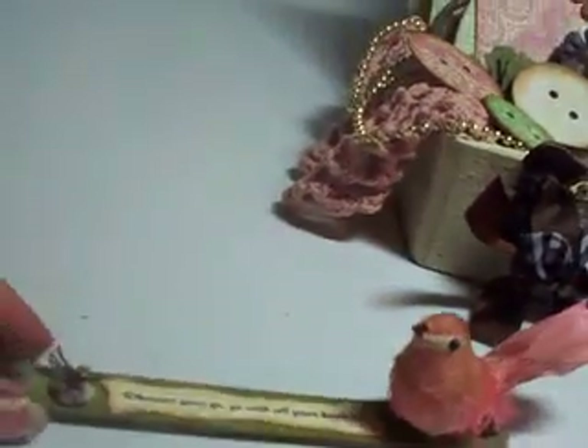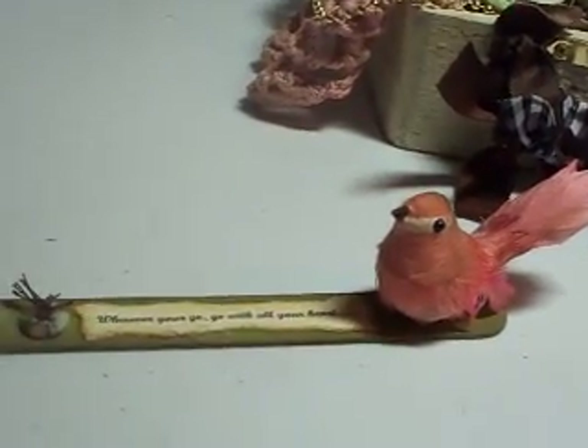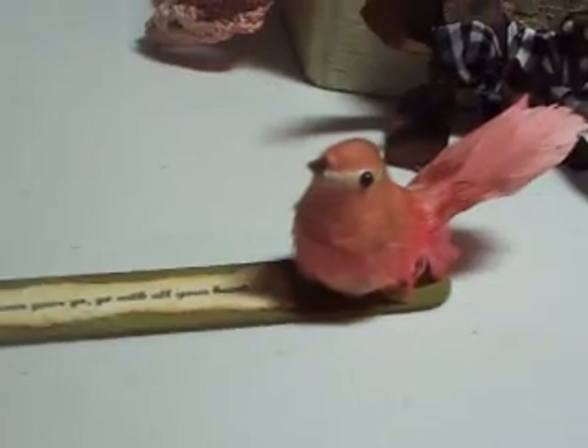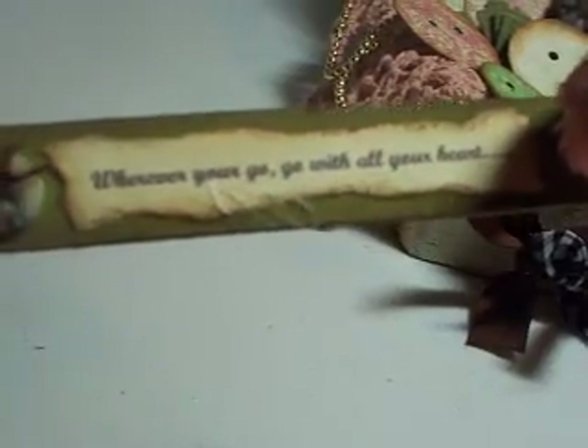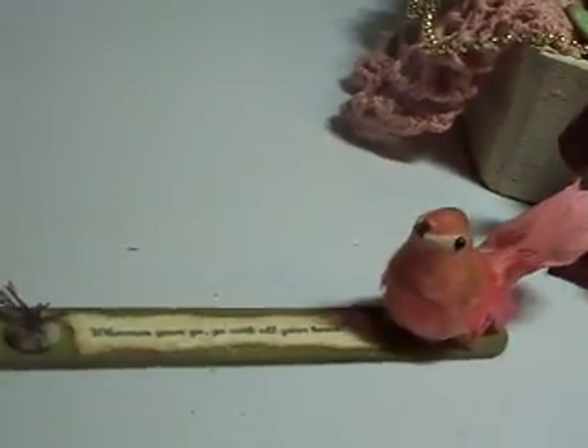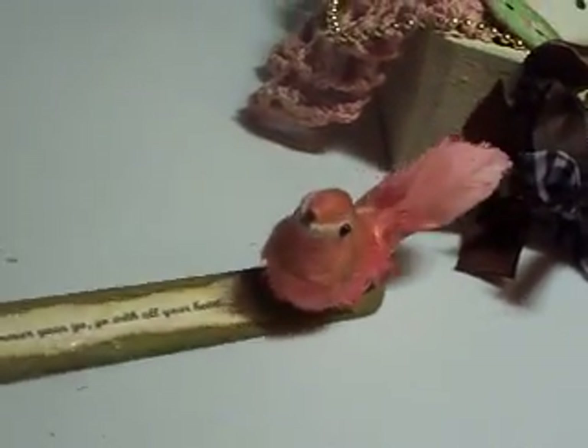My third item — I took a Popsicle stick and painted it with some acrylic paint. I put some buttons on it and a little bird that I got at Michael's in the floral department. And I put on there: "Wherever you go, go with all your heart." I thought that was a neat little saying to put inside a purse. So that's my third item.